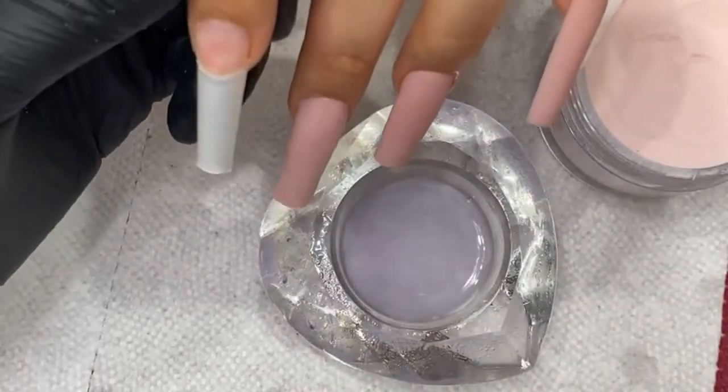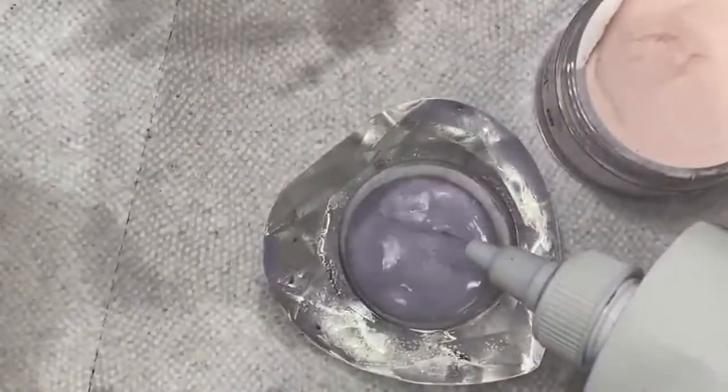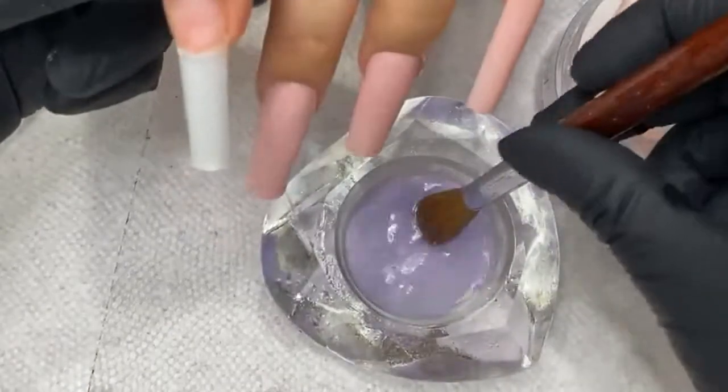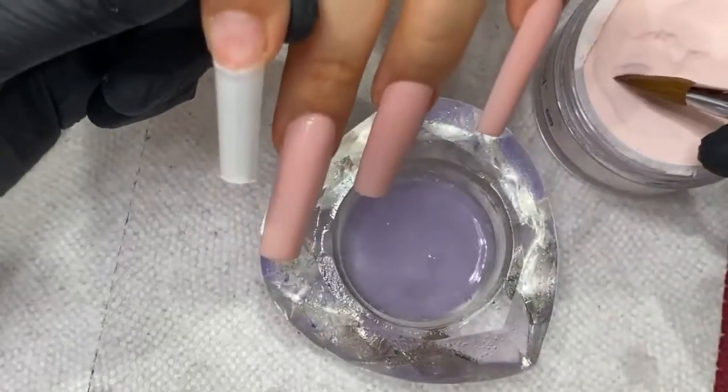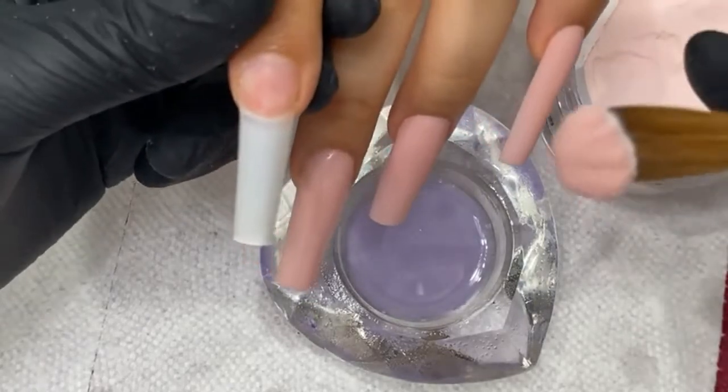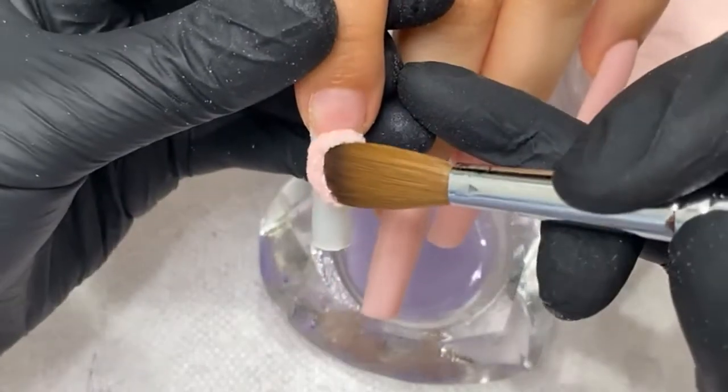Almost out of monomer — I'm gonna give myself a little bit more here. I never pour too much monomer, just enough. If I have to add more, I'll add more. The reason is that every time you use monomer you're going to throw it out. You don't want to reuse it because the monomer gets contaminated and it won't work as well.